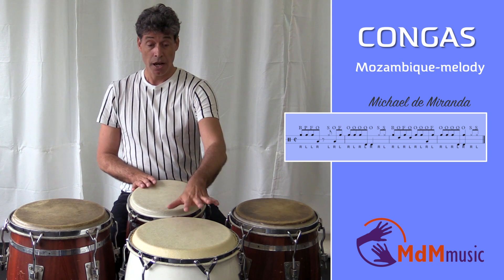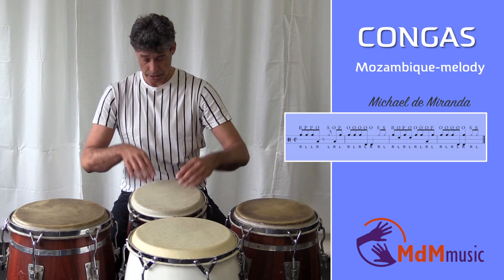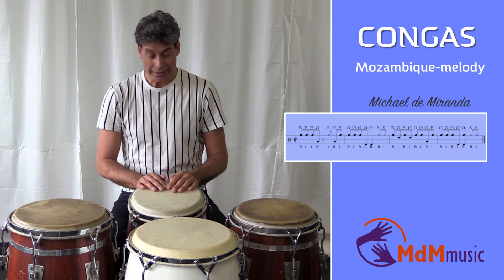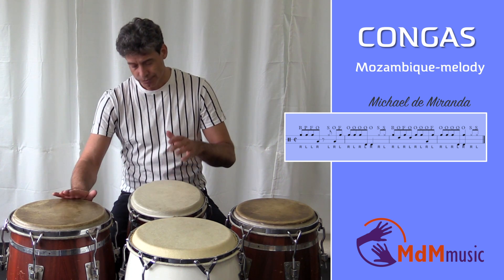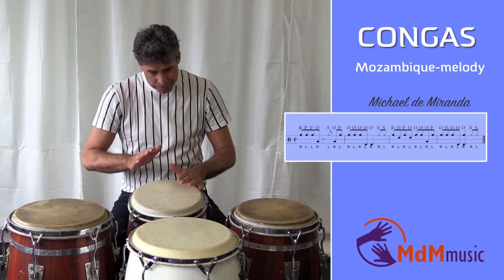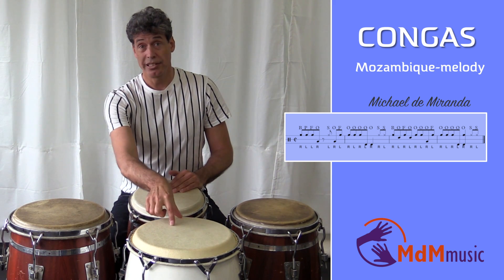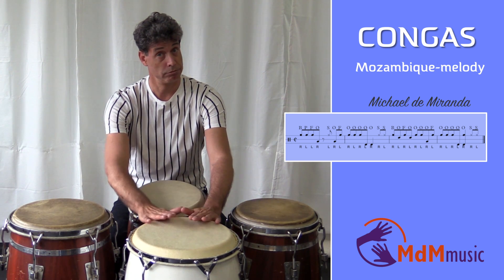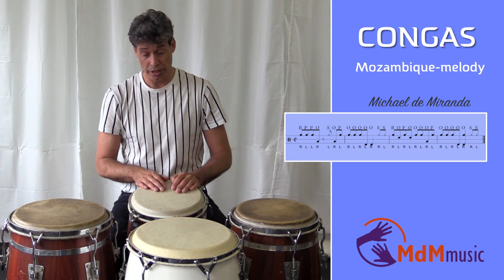After the two open tones on the tumba, two slaps on the quinto. There's a little space, a little rest between the two open tones and the two slaps.